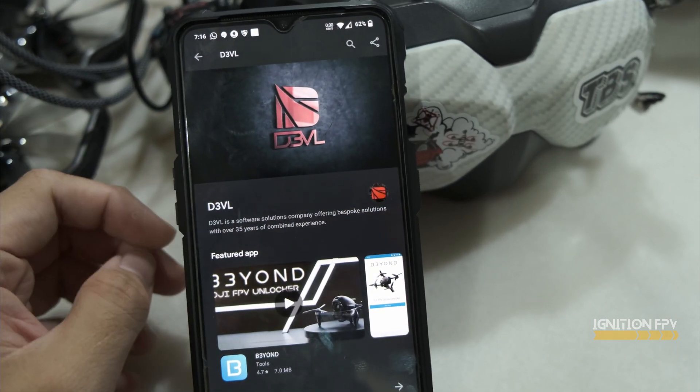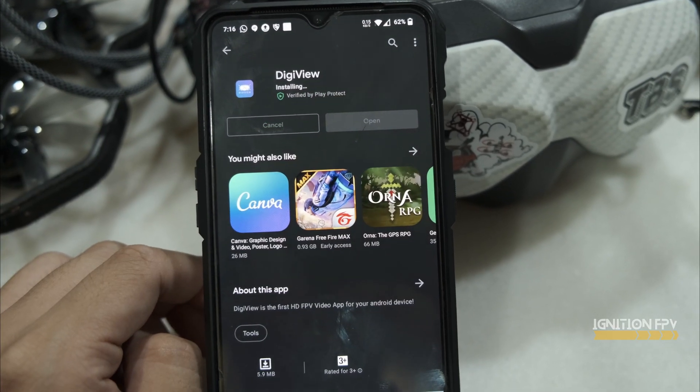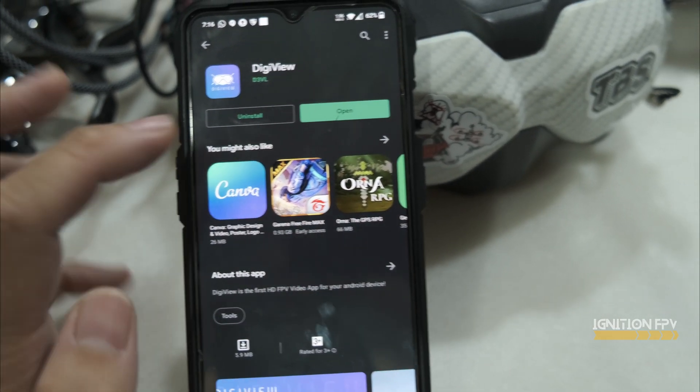Let's click on it. You can see down here there's Digiview. This is the app that you need to install. Just a very quick installation, and it's done.